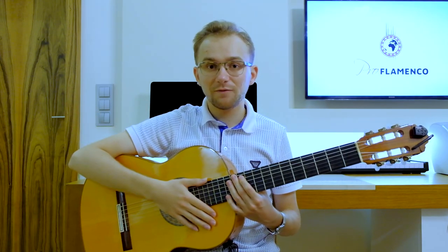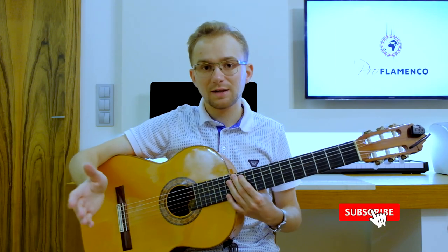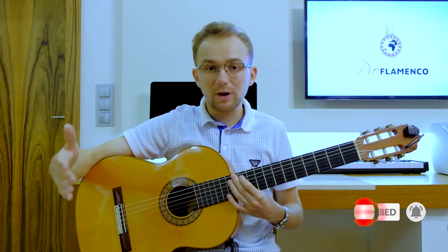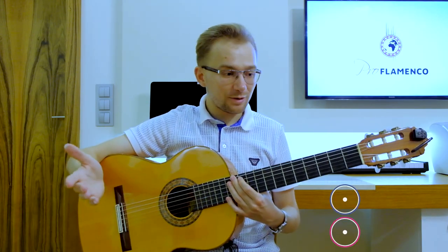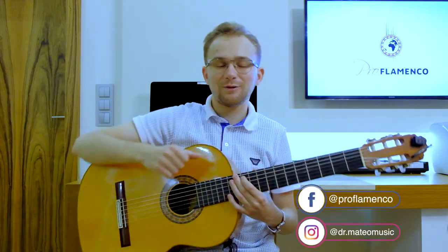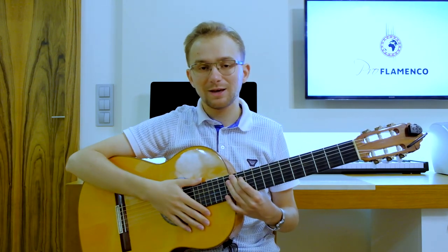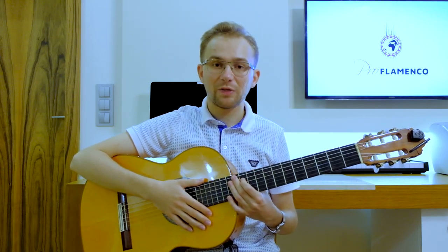If you are interested in flamenco guitar lessons or Spanish guitar lessons, do not forget to subscribe to my channel because I will be posting flamenco guitar lessons regularly for you. I also invite you to my social media — all the links you can find in the description below. Thank you for your presence and I hope to see you in the next lesson. Goodbye!